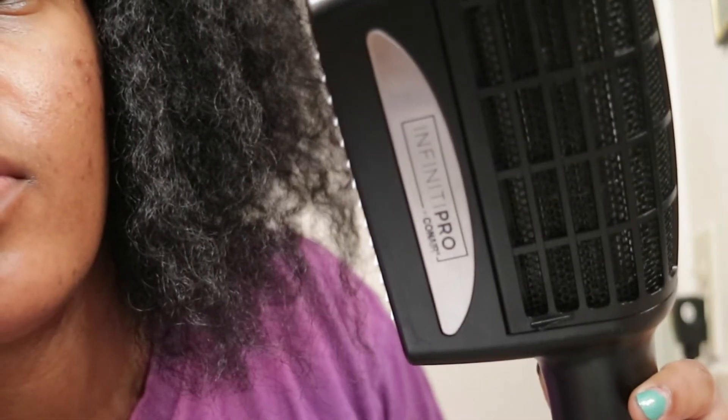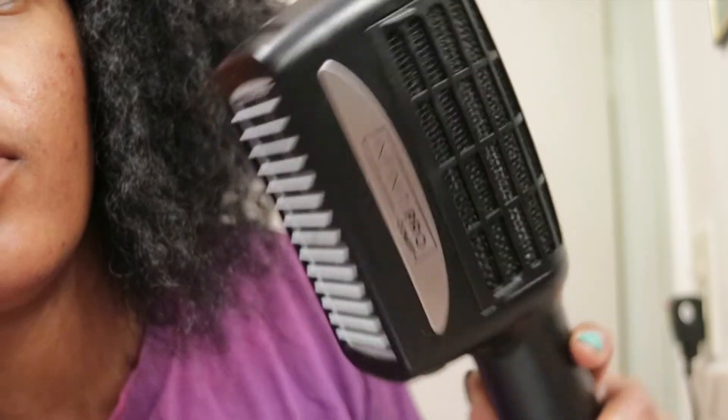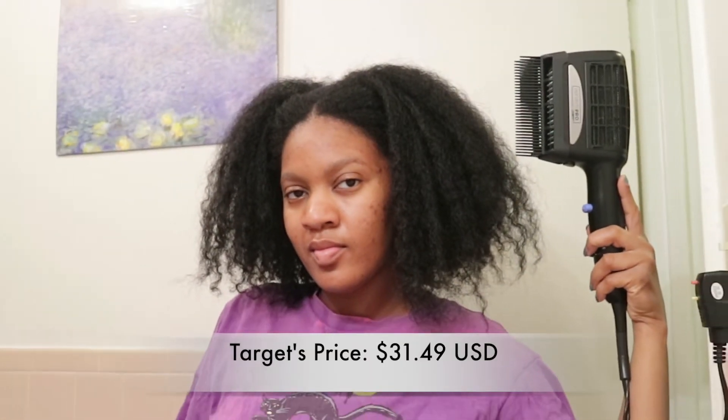Hey everyone, welcome back to my channel. I'm Art of Nia. Today I'm going to be reviewing the Infinity Pro by Conair 3-in-1 Professional Hair Dryer.